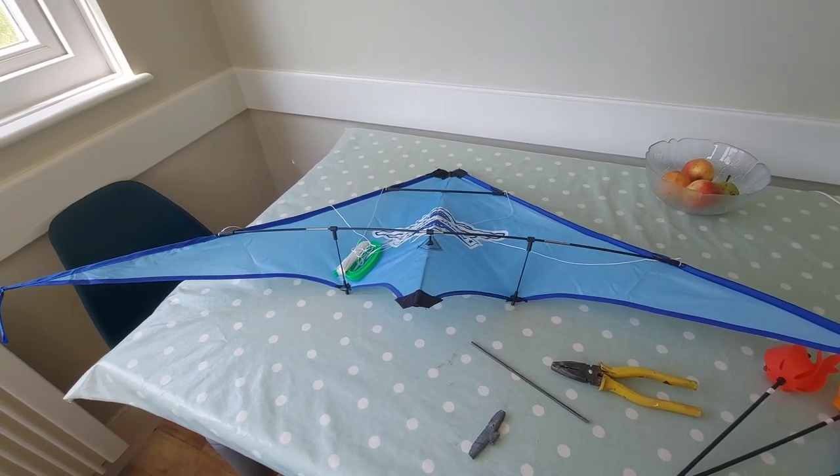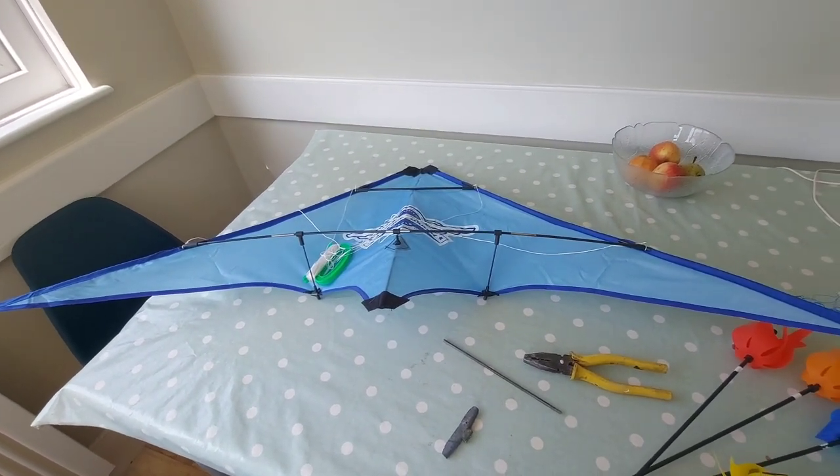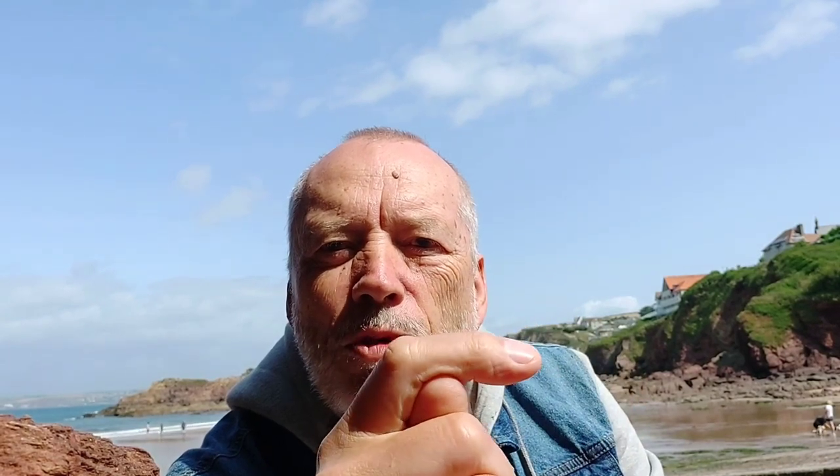Because the wind has dropped now, we can't go out and test fly it. Thanks for watching. You'll always find more information down below in the video description. If you like this video, you might like this one up here. You might like to subscribe just here. Over here is my latest video on my channel. And down below is a playlist related to what you've just been watching. Thanks again for watching.